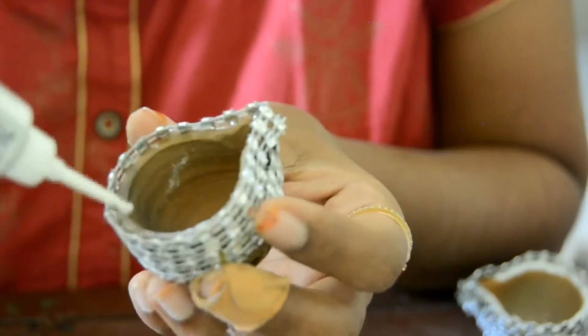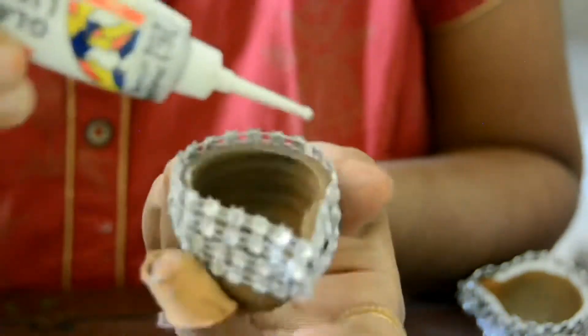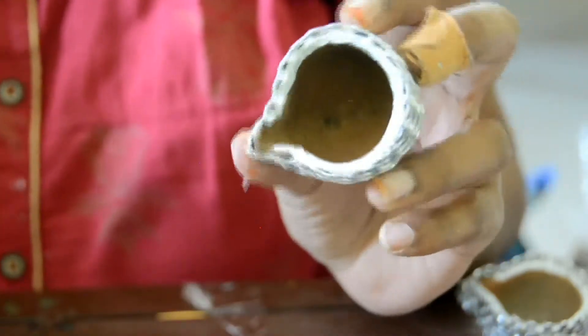For the top layer, I am using glass liner, metallic silver. You can also use glitter. For the top layer, marble finish works well too.